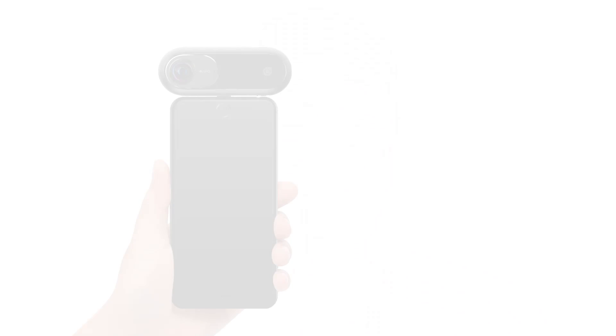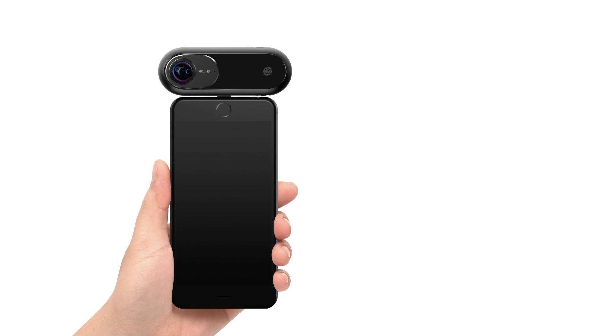The Insta360 One is a smartphone 360 camera. This category was essentially invented by Insta360 when they released the Insta360 Nano, and it has become one of the hottest segments for 360 cameras. The Insta360 One connects to your smartphone but it can also be used independently.